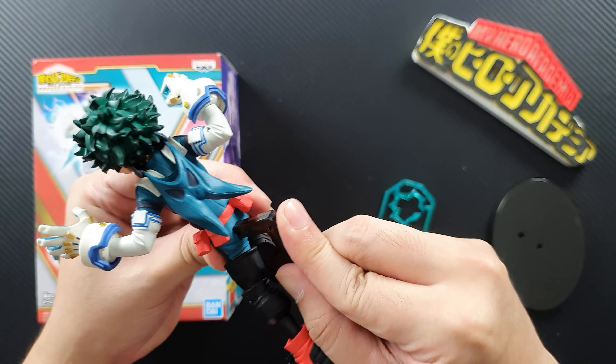I thought this figure would be bigger, and there are two effects pieces for the hands. As you can see, they come on a sprue similar to Gundam figures by Bandai. I highly recommend using one of these tools — this is what I use for assembling Gundam figures; it's an entry-level nipper. All you have to do is cut that one — you can also use an exacto knife or scissors, but I'll use my nippers for a clean cut.